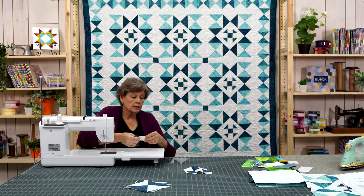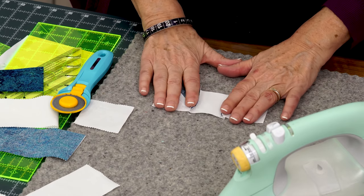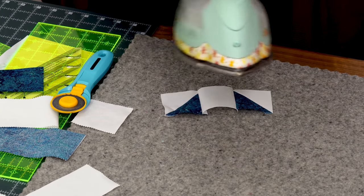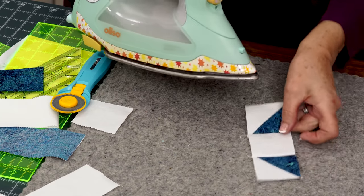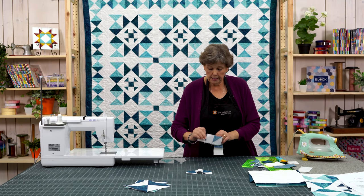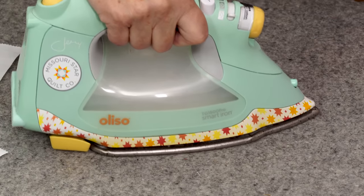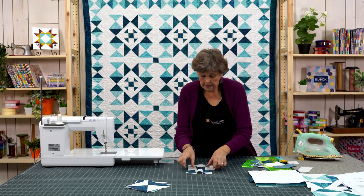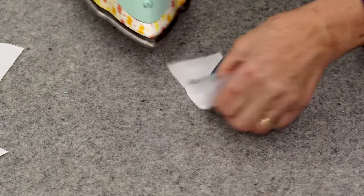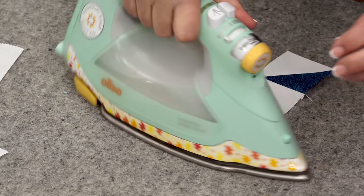So now we're going to sew this block together. What I'm going to do first is iron the bottom and top rows — I'm going to iron them so the seams go in. They naturally want to do that, so we're just going to press that. I'm going to press from the top to make sure there's no pleats or folds. On our middle row I'm going to press these to the outside, and this will help our seams line up a little better. Then again these want to go inside because there's more fabric in there, so we're going to press those in. Turn it over and make sure that we have no folds or pleats because that will change the size of your block.